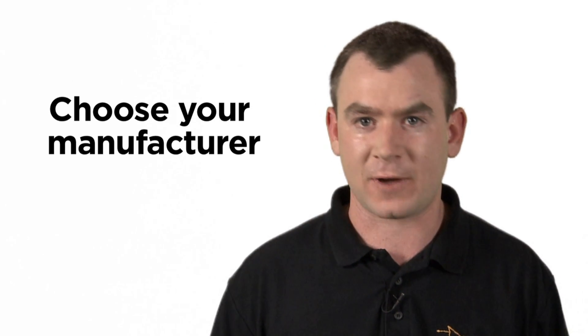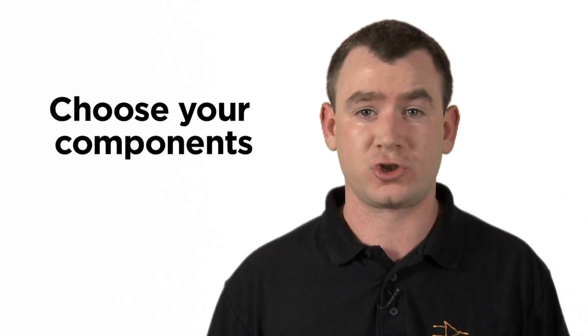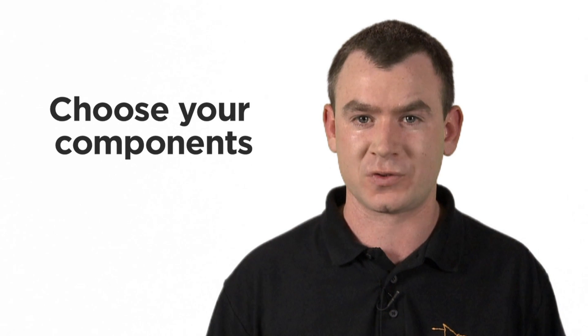Choose. One of the cool things about DesignSpark PCB is that it gives you some choices — you choose who manufactures your PCB. DesignSpark PCB outputs extended Gerber files, which are an industry standard, so you choose who manufactures your board. Also, we have very powerful part creation wizards, so you can choose what components you want to use on your design.